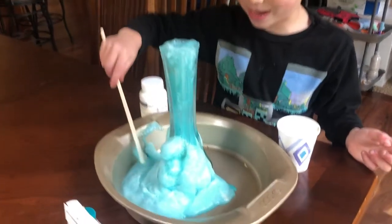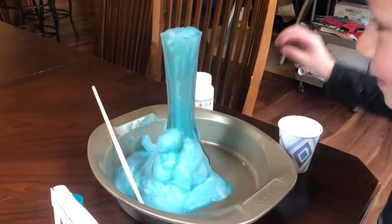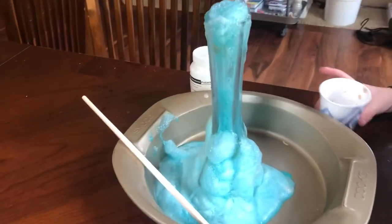Okay, I'm going to do a close-up and show your elephant toothpaste. This is our experiment. You know what I forgot? I forgot to put dish soap in. Otherwise, it probably would have been more.